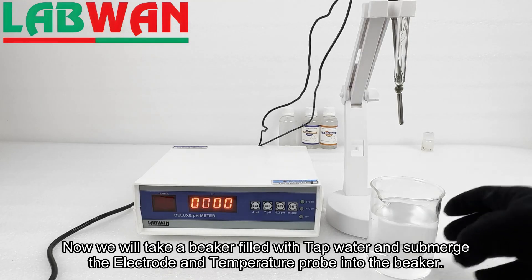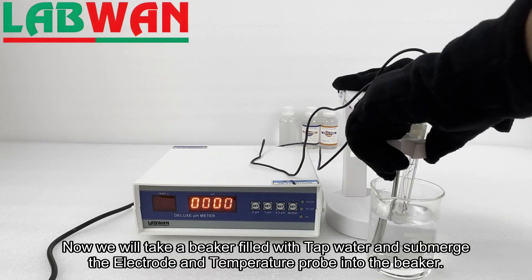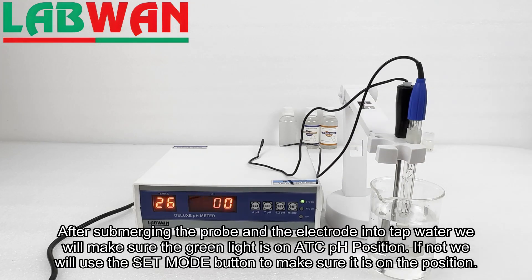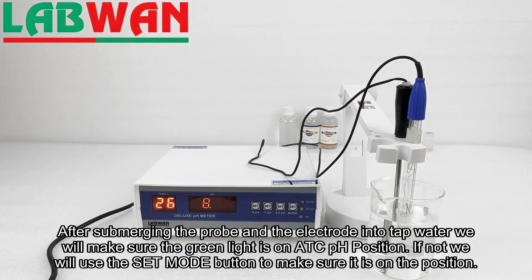Now we will take a beaker filled with tap water and submerge the electrode and temperature probe into the beaker. After submerging them, we will make sure the green light is on the ATC pH position. If not, we will use the mode button to make sure it is on the correct position.